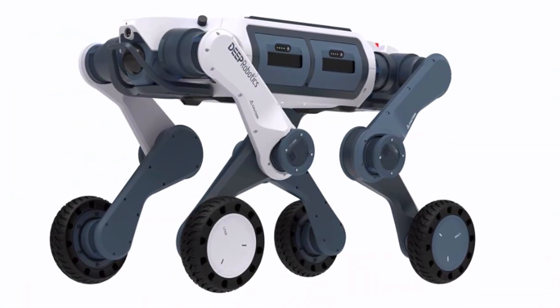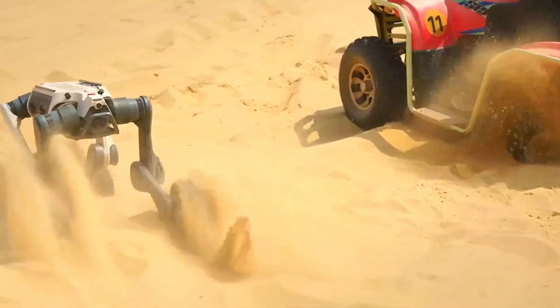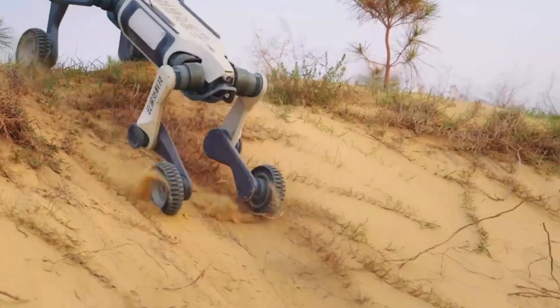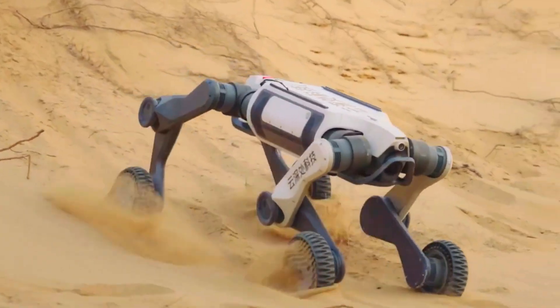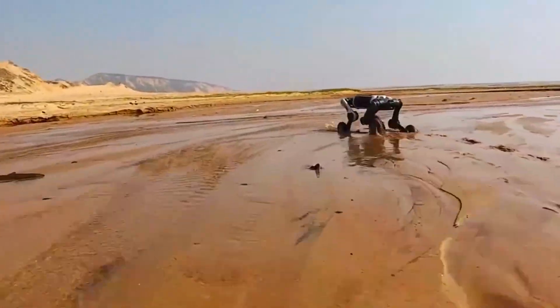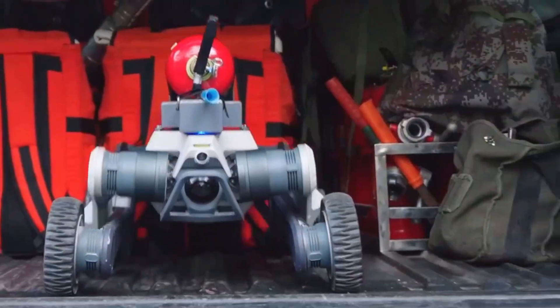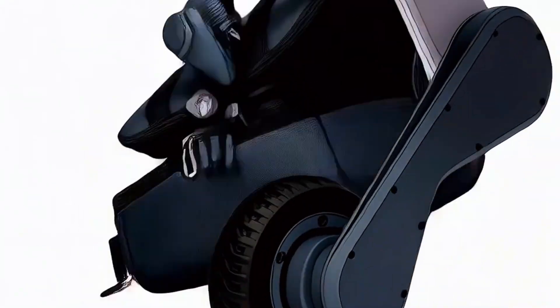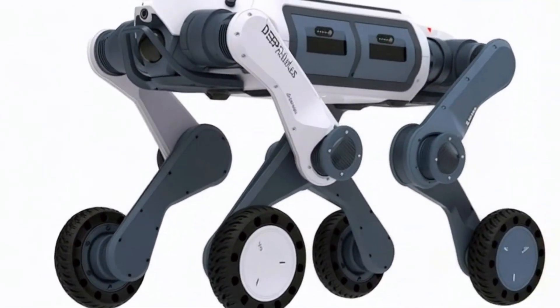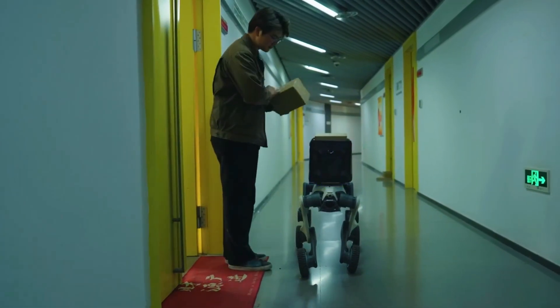First up: the Lynx M20. This thing looks like someone asked, 'What if we built a robot dog for the end of the world?' It's tough, rugged, and doesn't care if it's crawling over mountain trails, splashing through swamp water, or squeezing through a collapsed building. And here's the kicker — it's light enough to fit in a backpack. Backpack-deployable robot dog. Drop it, power it up, and it's go time.